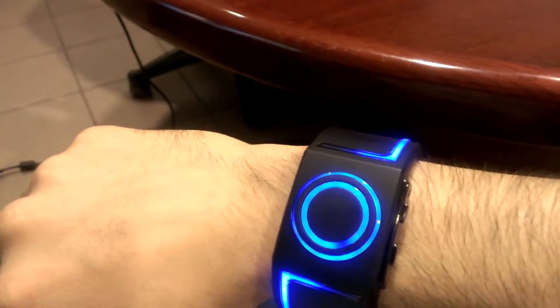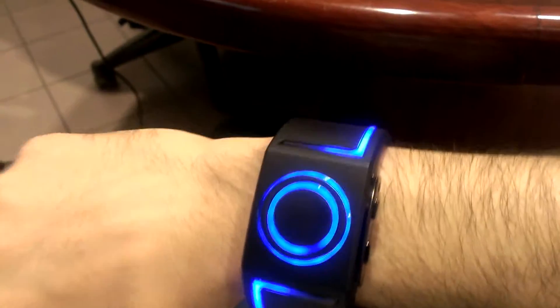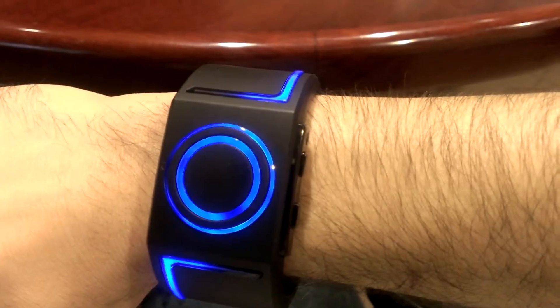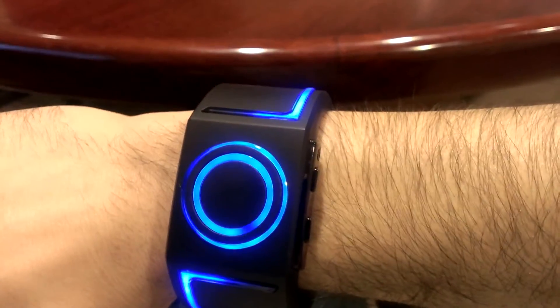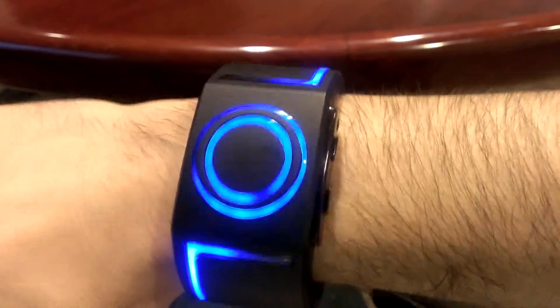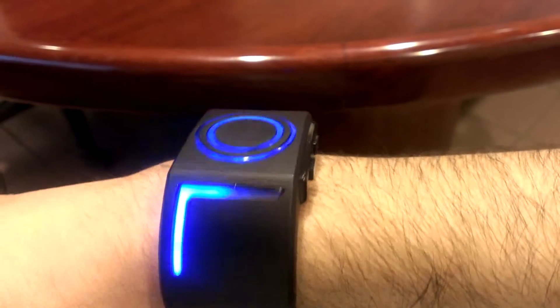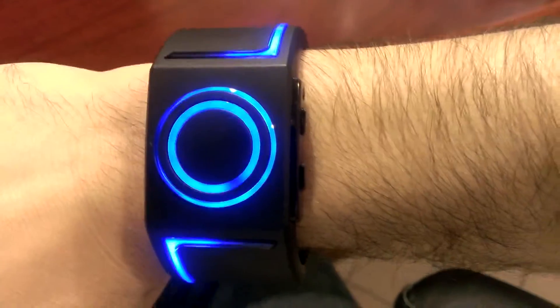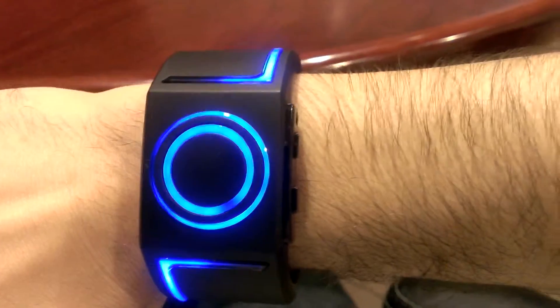Hey, this is a new watch by Tokyo Flash. It replaced my Nixon one called the Unit. This one is called Kyaatsi 7. It was designed by, I believe, a 12-year-old and it's Tron-based. It's really cool.